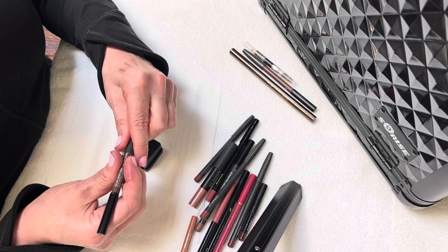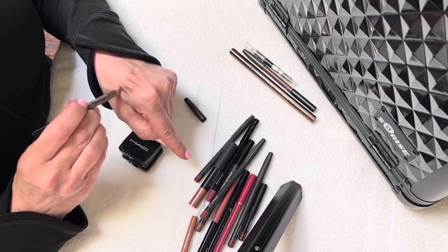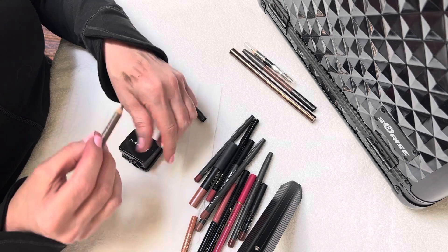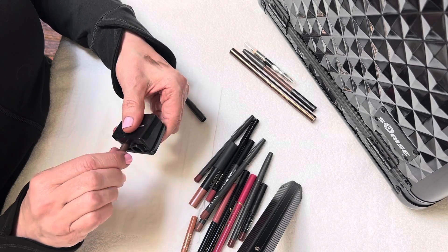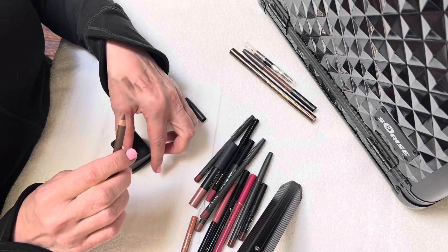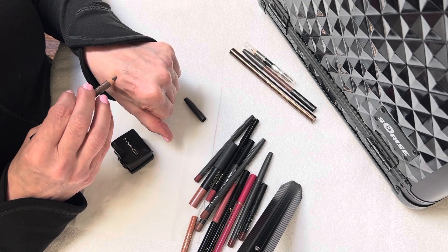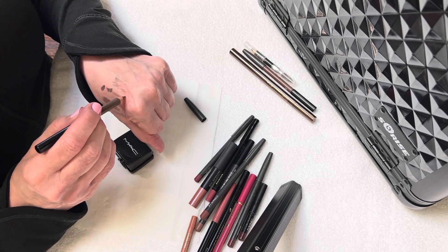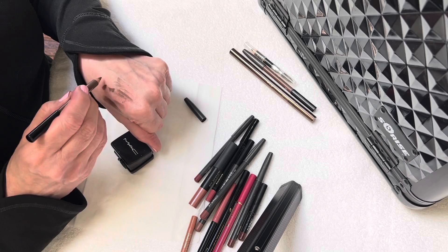So let's try another one. This is from MAC — this is a deep dark brunette. You can see it creates just a big area. So let's go ahead and put that in the sharpener, give it a few twirls. That looks pretty good. We're going to do the same thing and twirl that tip so some of that excess breaks off. Kind of soften those edges just a little bit.